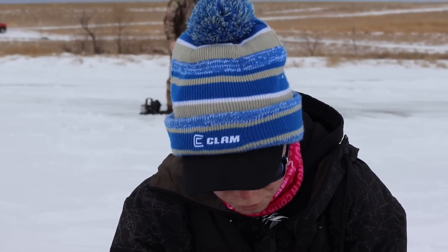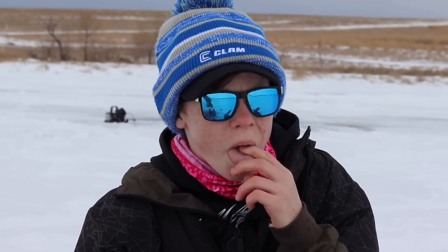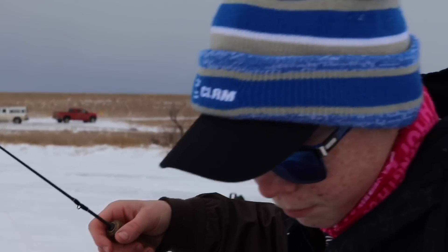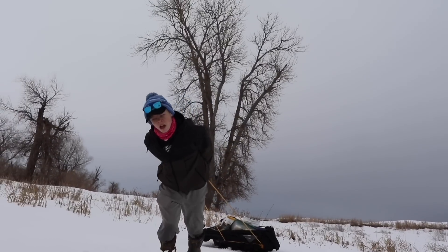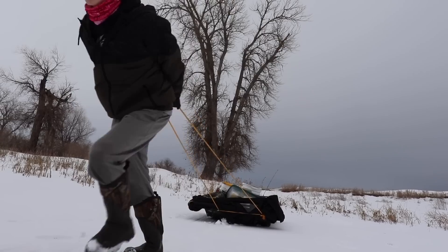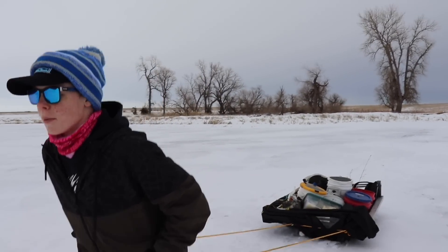A little tip here: when you're out on the ice and you've traveled the whole lake by foot and you haven't marked a fish, that's a good sign you should probably pack up and leave. A lot of anglers don't realize it, but four hours — I think it's time. We'll see you on pond number two. Out here is pond number two, we're going to try it and see if there's some bigger fish in here.